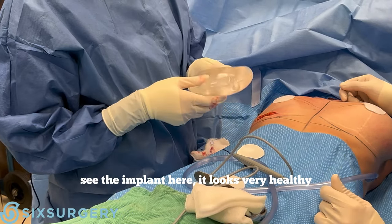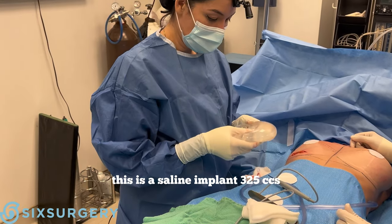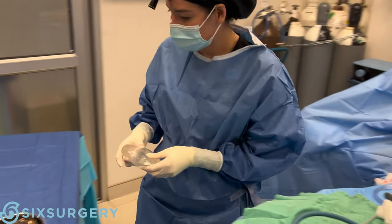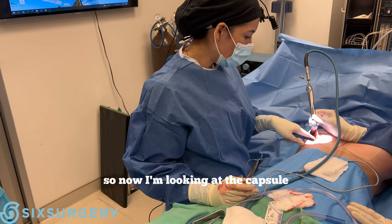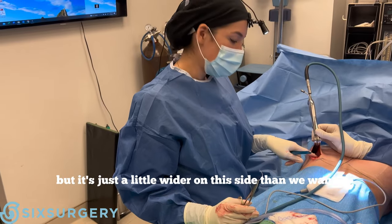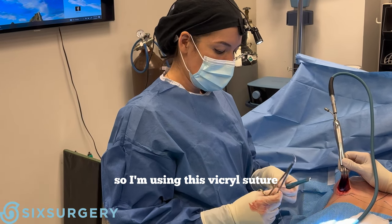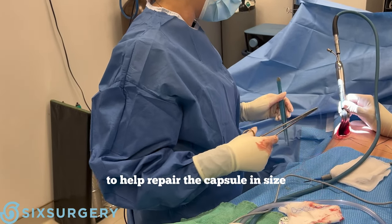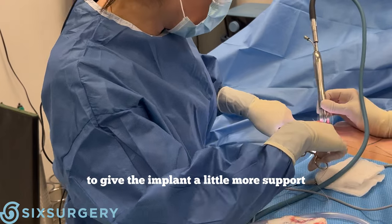You can see the implant here. The implant looks very healthy. This is a saline implant, 325 cc's. Now I'm looking at the capsule. The capsule is very healthy but it's just a little wider on this side than we want. So I'm using this microsuture to help repair the capsule on the side. This is called capsulorrhaphy, to give the implant a little more support.